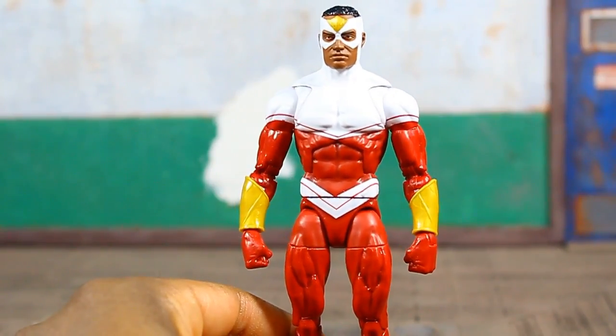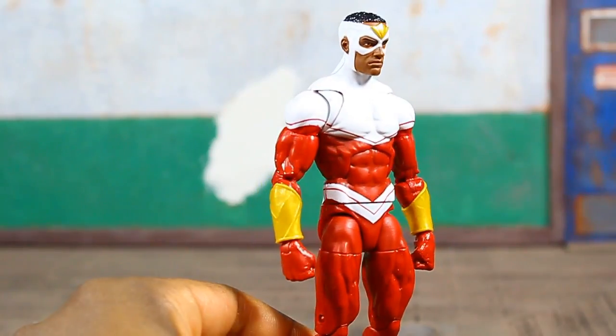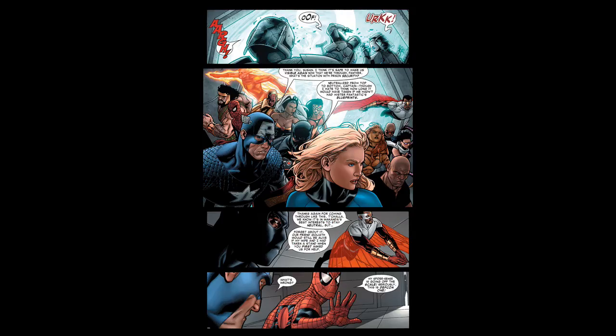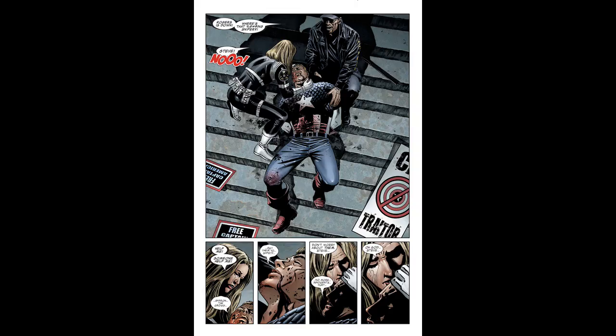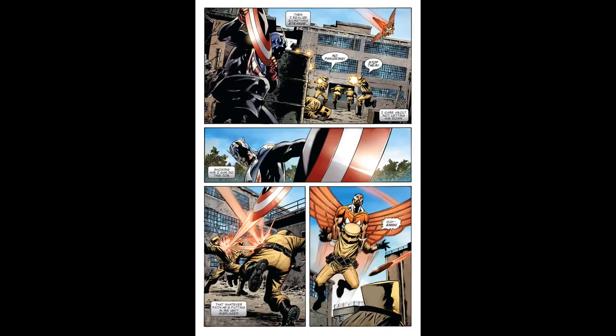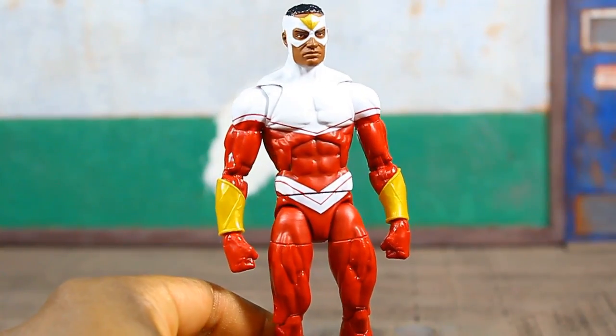Now we have him in his own uniform — a modern look. This is sort of the look he was sporting around the time Civil War was happening, a little bit before and through Civil War. After Civil War and the death of Captain America, he changed his outfit just a little bit — went with short sleeves instead of long sleeves, and the gauntlets were no longer there. I think this is a look that a lot of people wanted.